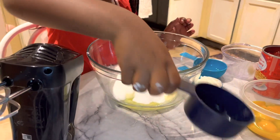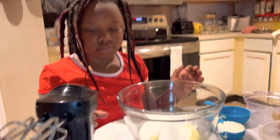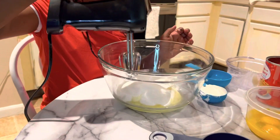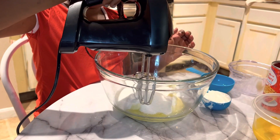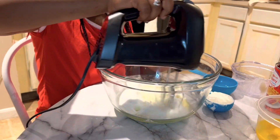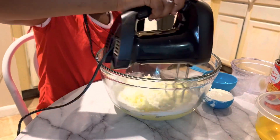Take your mixer and start blending it in. Put it together.